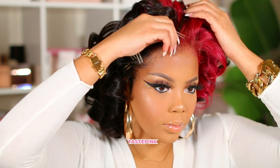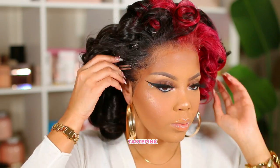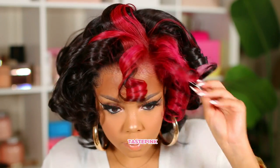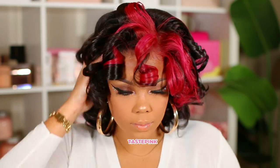Honey, I love curls when I do a bob. It's important to fluff the curls and then use a rake comb to really get the curls flowing in the right direction. Oh my God, girl, come on — I did that. I'm feeling the curls.